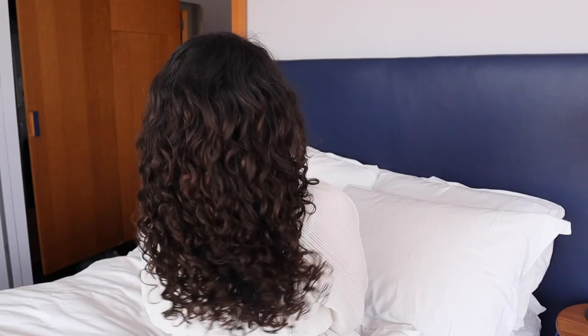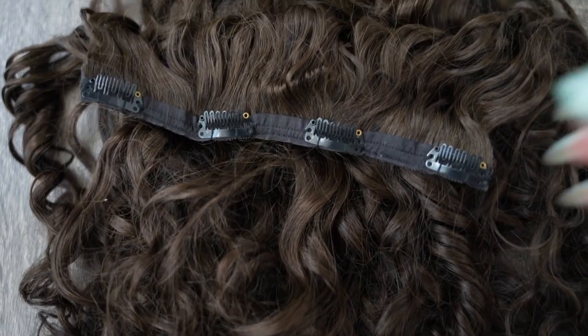Let us help you get curly confidence. Shop in the link in the description below and subscribe to our channel for more curly hair tutorials, curly hairstyles, and hair routines with our Bobonias.